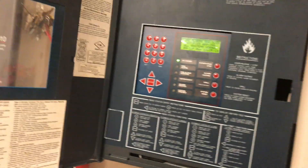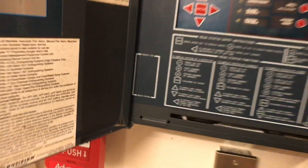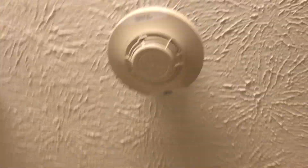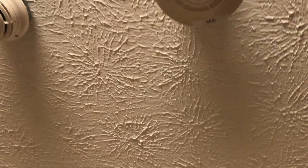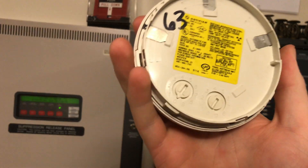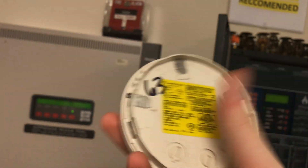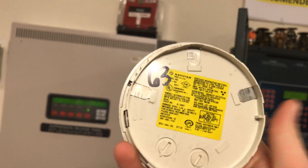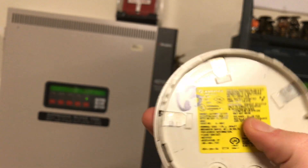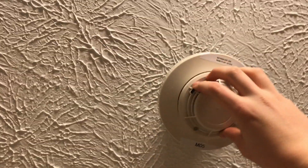One of the final things we are going to do is magnet test the smoke detector in here. This is the ionization head — I will take it off the base real quick. So this is the ionization head, address 63 from the old address it was on. You can see it is radioactive — there's a little bit of Americium in it. And it is one of the low profile heads.